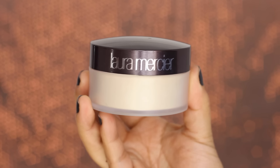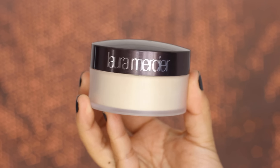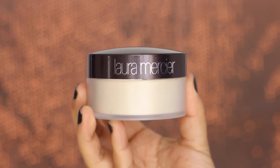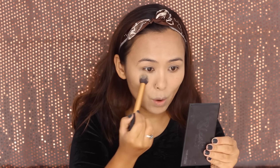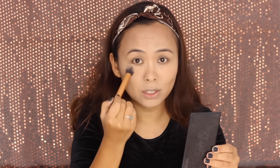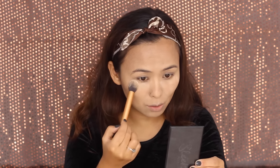Now it's time to set all of that concealer in place. I'm using my Laura Mercier translucent cake powder along with a tiny Real Techniques contour brush. I take quite a lot of powder on the brush and just pat it over the areas where I applied the concealer, letting it stay there in place for a while.